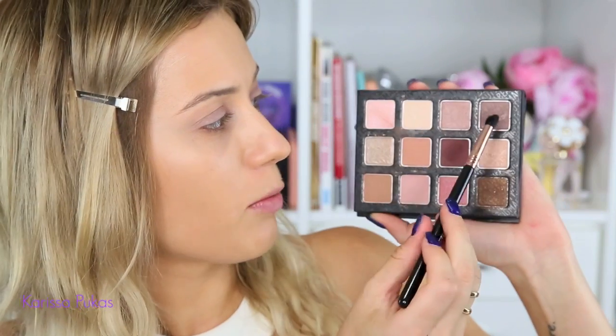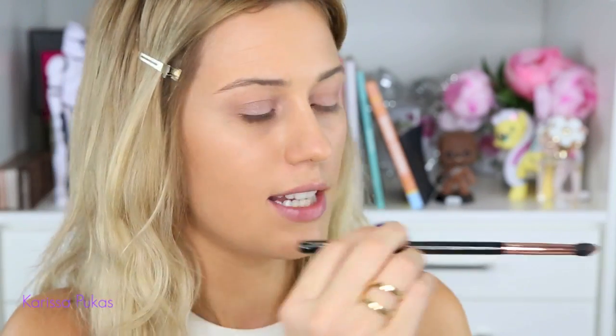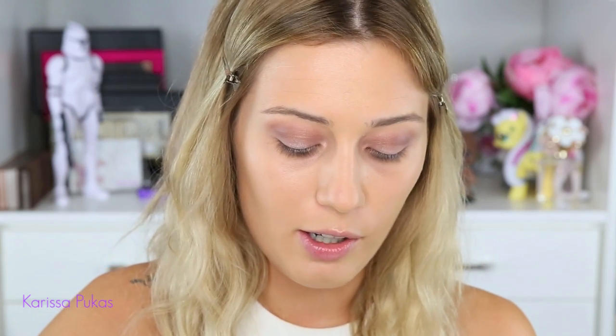Onto a tapered blending brush, I'm picking up this color — it's kind of a darker version of the first color we used. I'm rolling it in, tapping off the excess, and I'm pretty much going to put this in the outer half of my crease — starting right about there and stopping right about there. Using the same blending brush, I'm going to blend that out. Then picking up some more of that darker color, I'll apply it again right over top of where I just did. It's all about the layers.